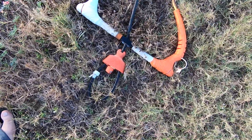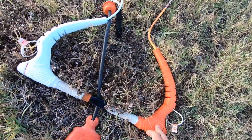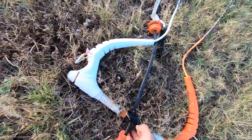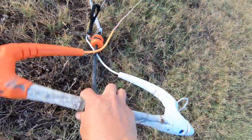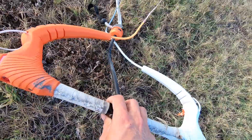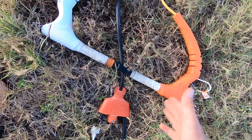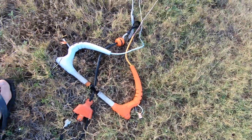This is our bar — notice it's color-coded. Right here we have orange and we have white. Now typically the orange is supposed to be on your left when you're flying the kite, but when we're rigging it's opposite. So when we lay it on the ground, orange is always on the right.